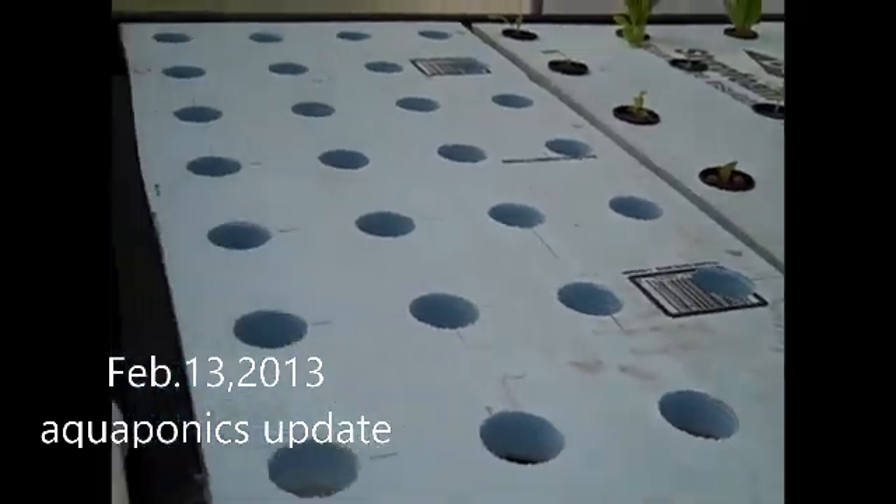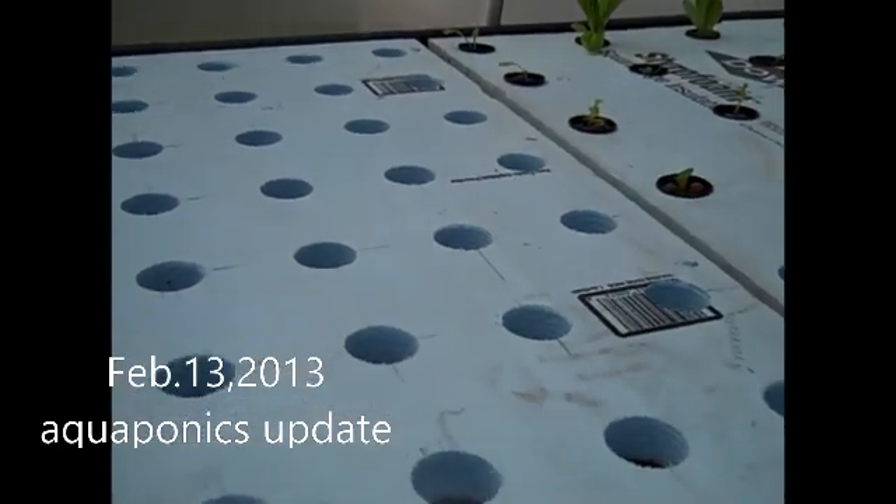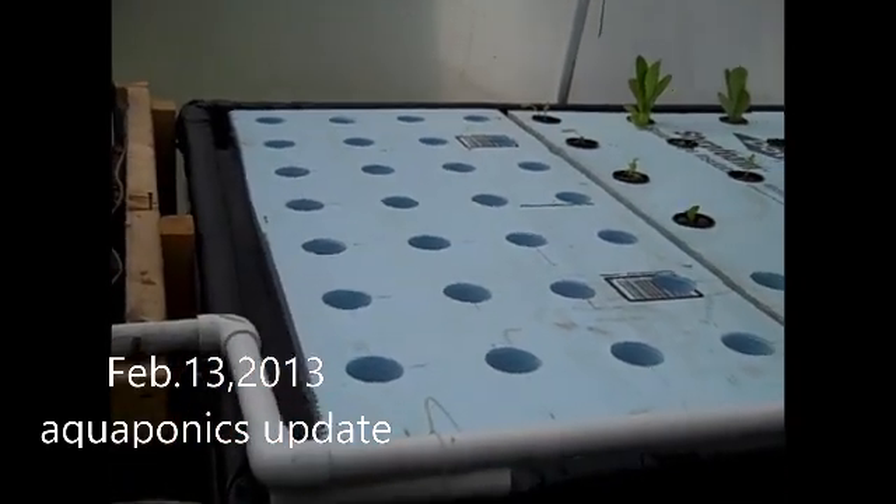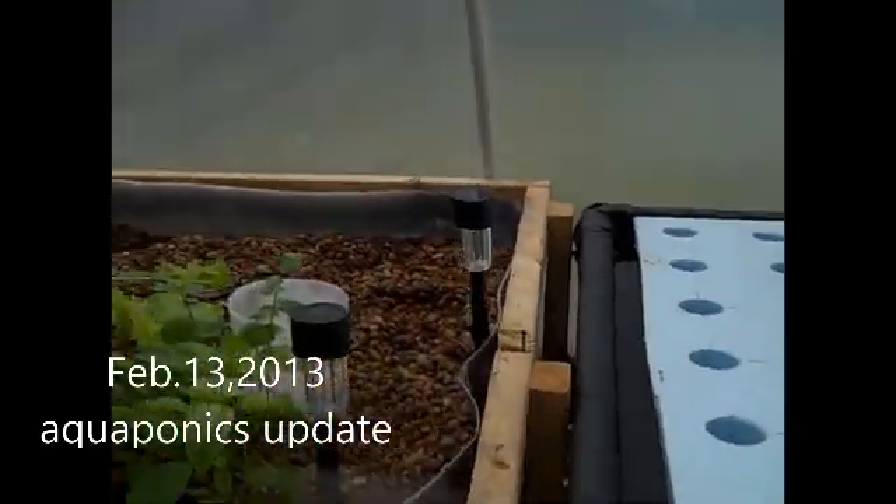This is my setup — look for more to come. Lord willing, we'll talk to you later. May the Lord Jesus Christ bless you. Bye.